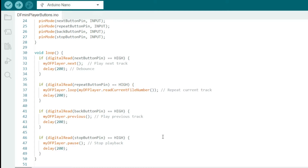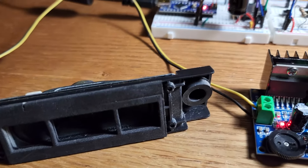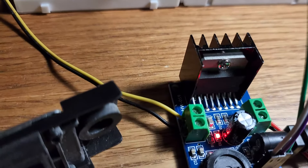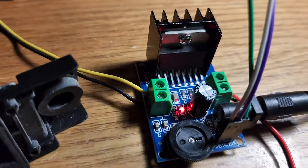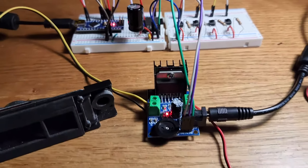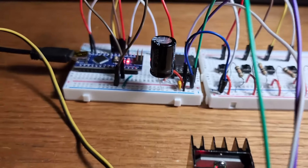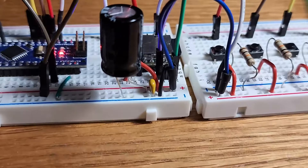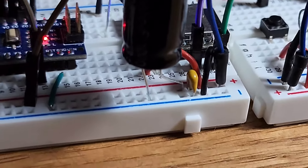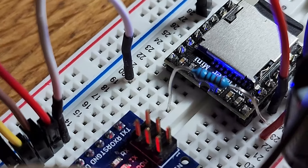If the Back button is pressed it plays the previous track, and if Stop is pressed it pauses playback. Right now I have a 1000-ohm resistor on the RX pin of the DF Player Mini, and you can hear some static and background noise from the speakers. I'm going to change this 1kΩ resistor to a 1.5kΩ resistor in hopes of reducing background noise.